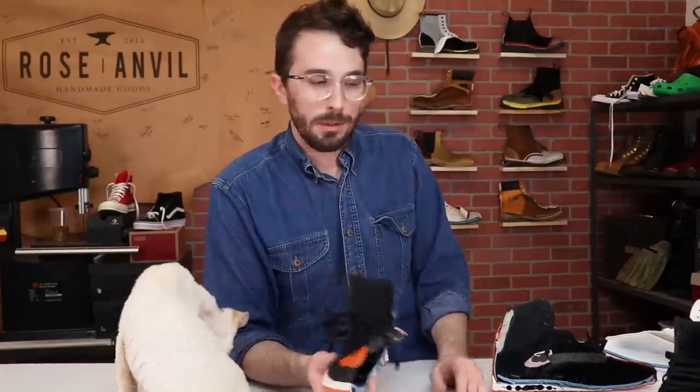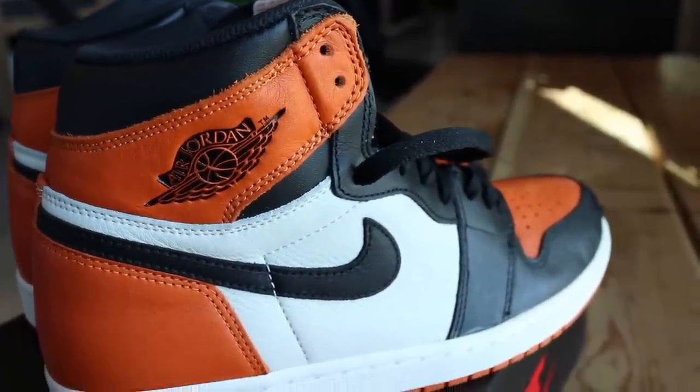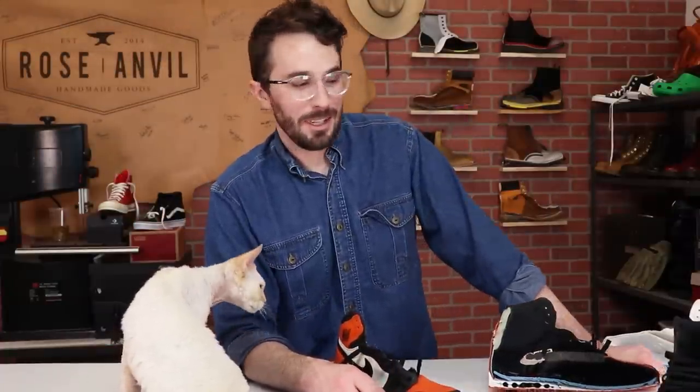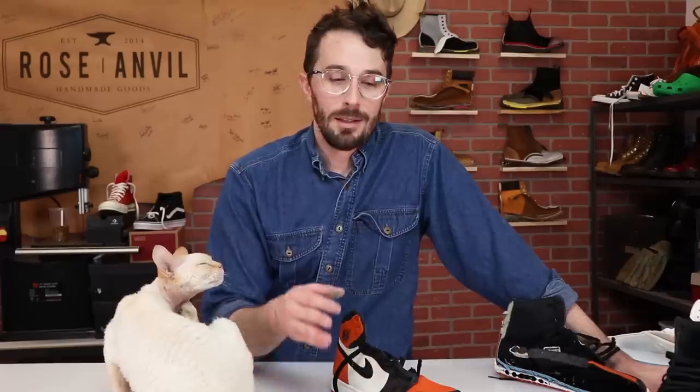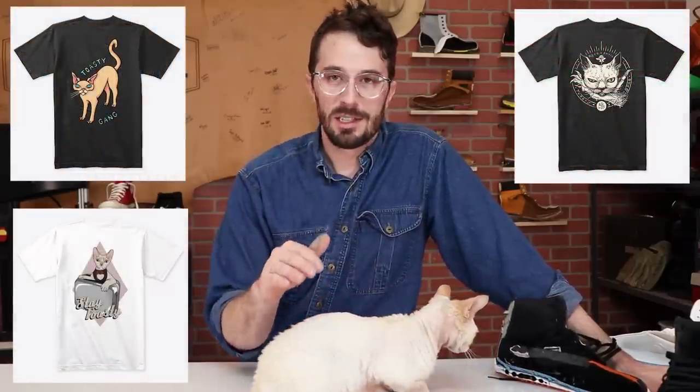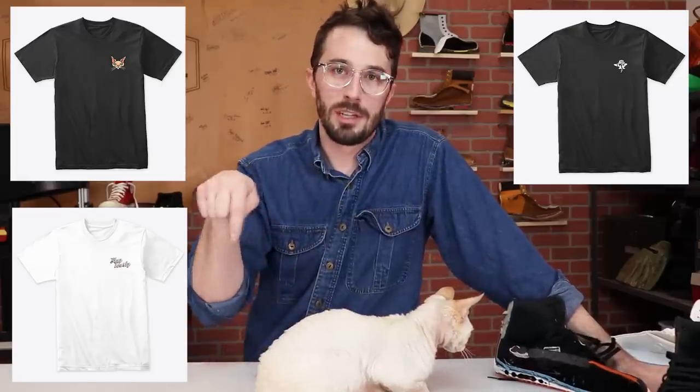So that pretty much wraps up the thousand dollar shattered backboards. I'm still a little sick to my stomach over this one — there's a lot of money we just cut in half — but it was so worth it because it was really fun and you guys asked for it. If you want to help out, like the video, subscribe to this channel because it makes a huge difference, and if you want a Toasty Gang t-shirt to support the channel and those artists, they should be just below.